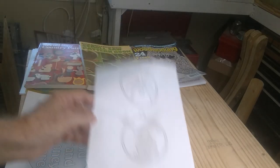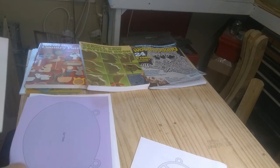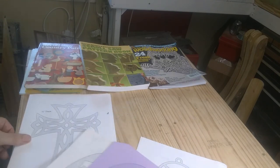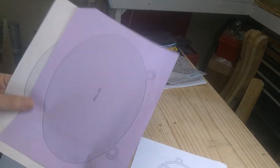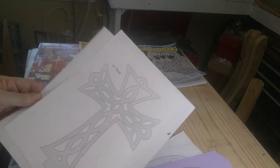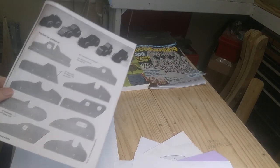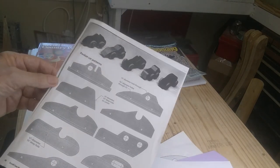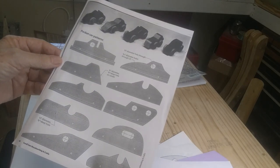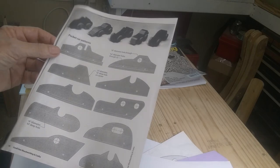They come in four by eight and a half by eleven sheets, and sometimes they're two layer, multi layer. I believe all of these were — that's a two piece. These all were Steve Good patterns. He's got an excellent blog and a pretty good YouTube channel. But this wasn't his — this was out of a magazine, I do believe, and I'll talk to you about the magazine too.